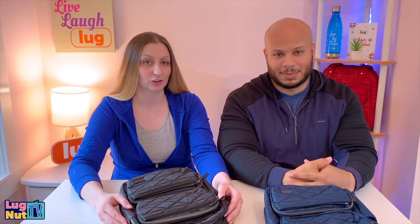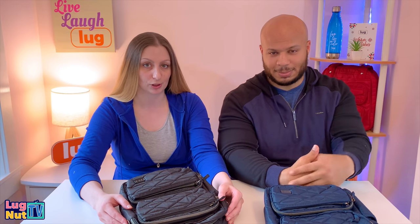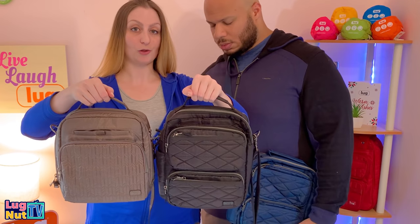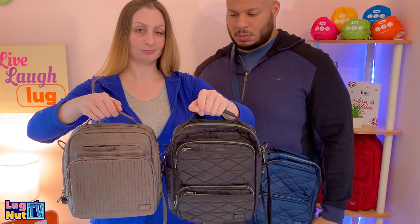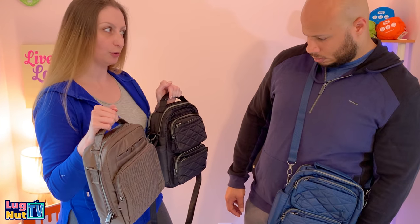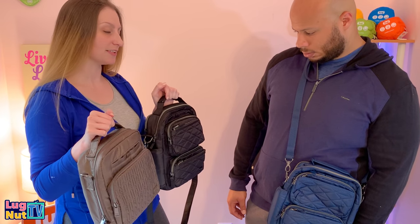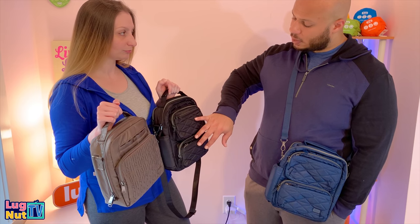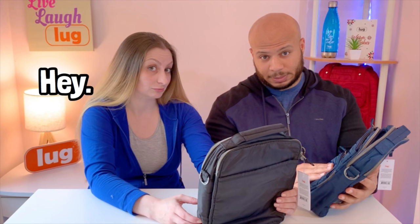Thanks for watching! Remember to subscribe and hit the bell icon so you get alerted to new content. Here it is next to the Ranger. If you were going to use this as a day bag, the compass would win because of the extra pockets on the front and the water bottle holder.